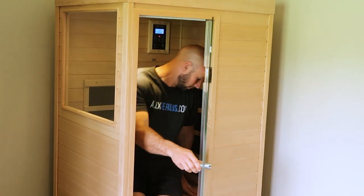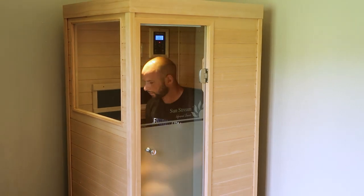The first thing you're going to notice about the sauna is its size. Welcome inside the Evolve Mini. You've also got a light button here.